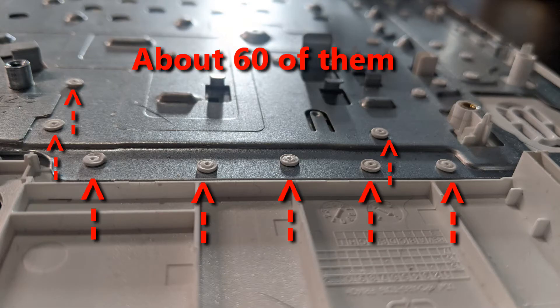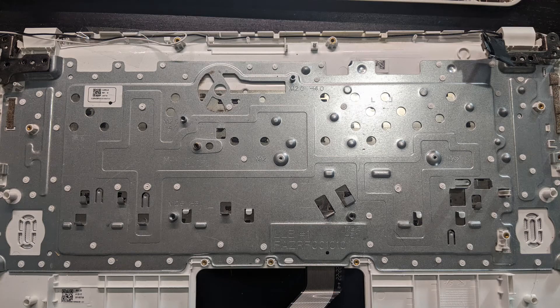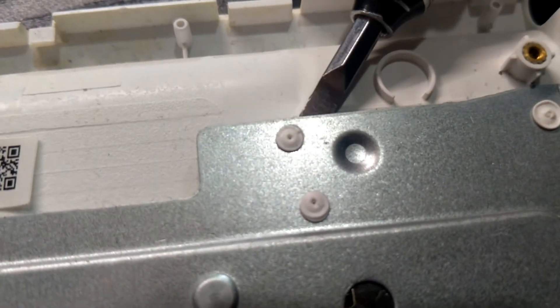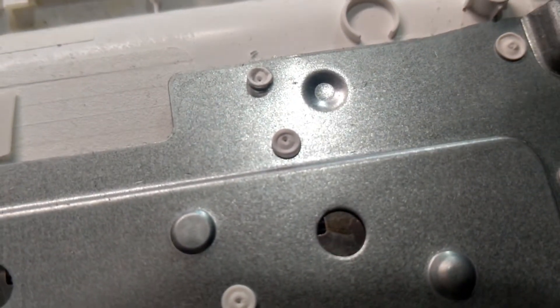We have to pop those rivets off in order to remove the metal plate. Start on one side and make your way to the other side. I primarily used a small flathead screwdriver and pried the metal plate up, which breaks the plastic rivet.